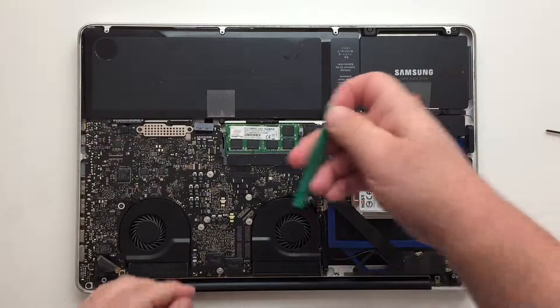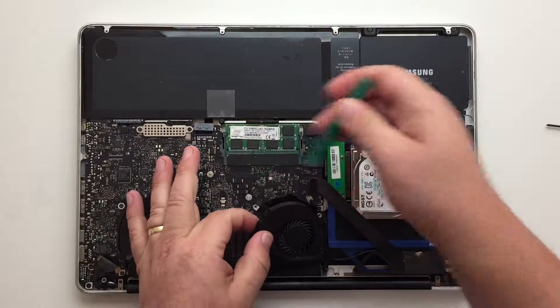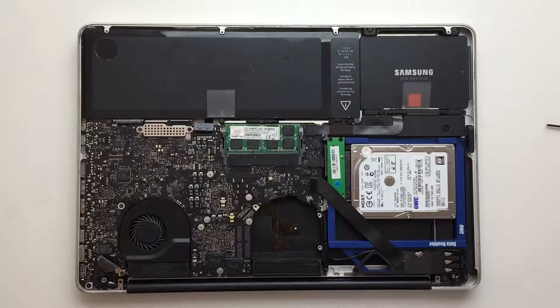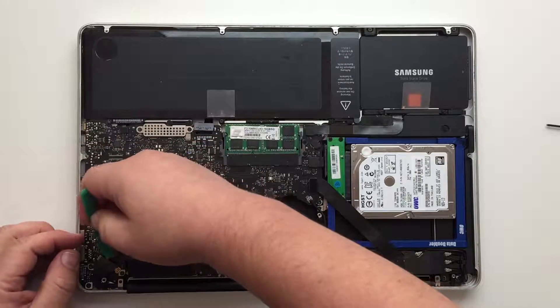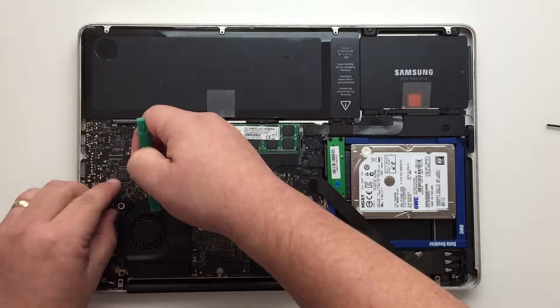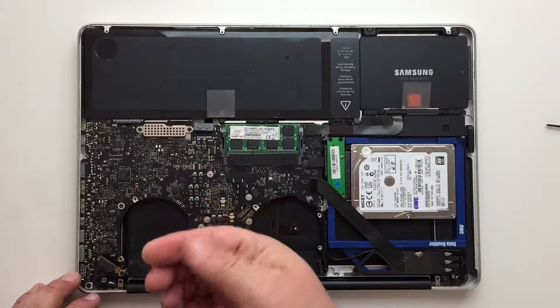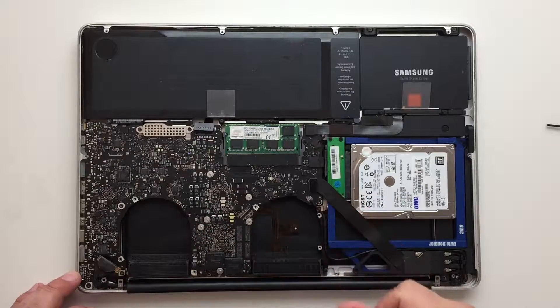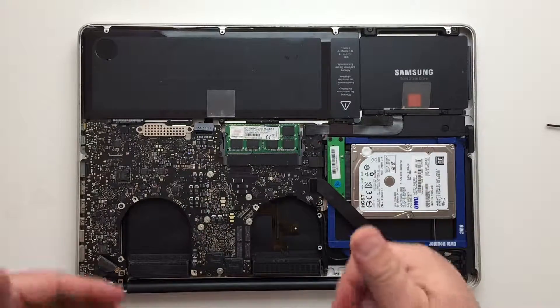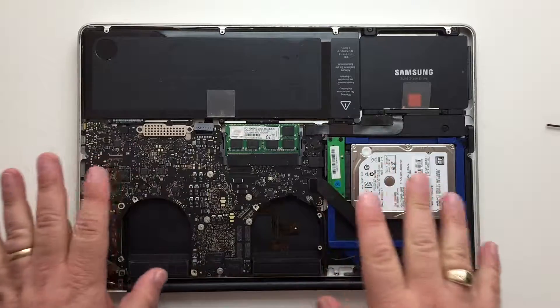Just carefully lift up — there goes the right fan. There goes the left. I'm just going to gently wipe that out. This would also be a good time to, with some compressed air, spray this out. I did that just a couple days ago when I tried oiling the fan, so I'm not going to worry about that this time.